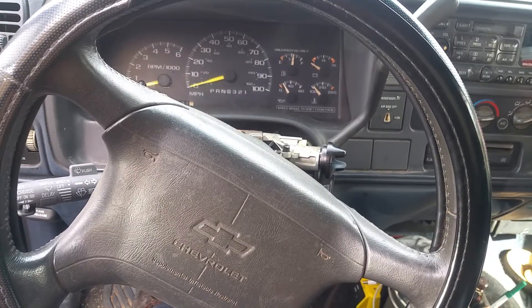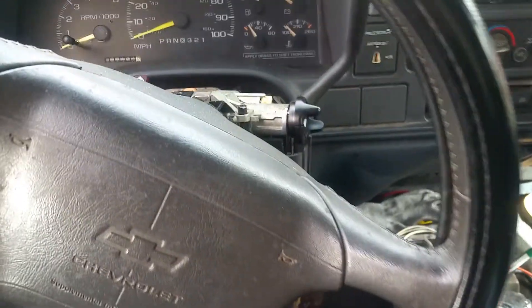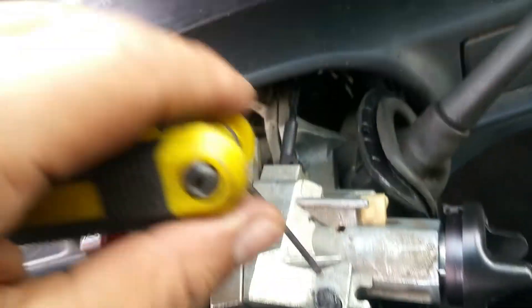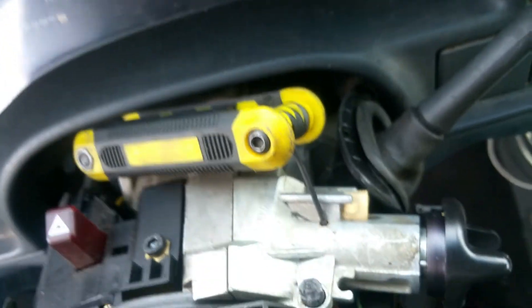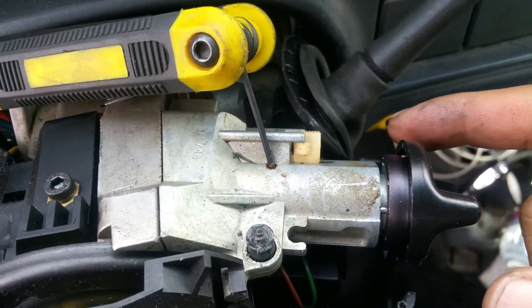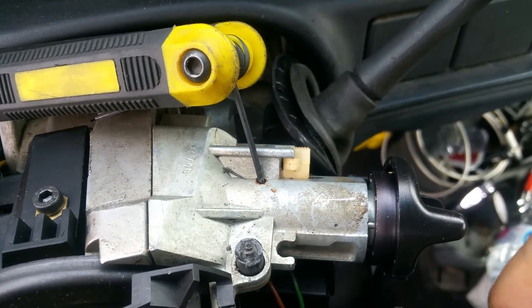I got a 1997 Chevy Cerato, replacing the key ignition switch. What you're going to do is stick a metal down this hole, and at the same time you're going to have to turn this all the way to the starting position, as if you were starting a car. But make sure you disconnect the negative battery before you do all this.